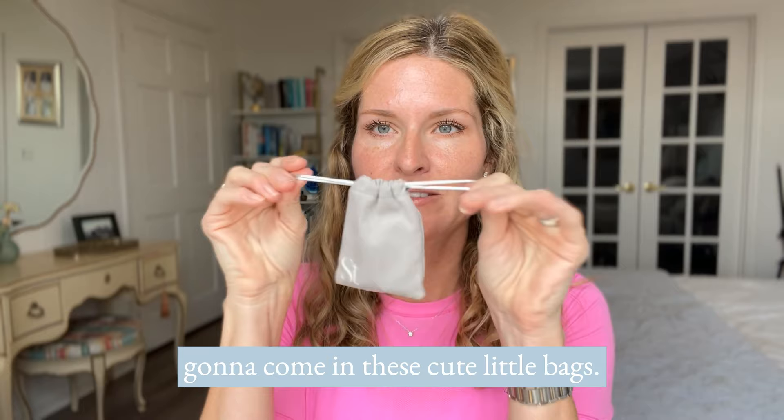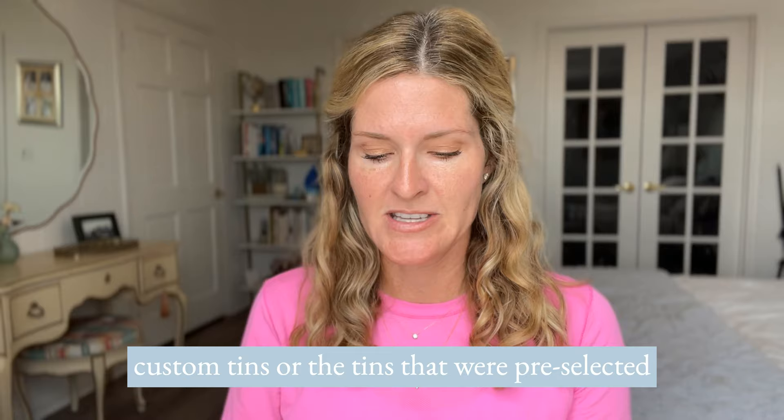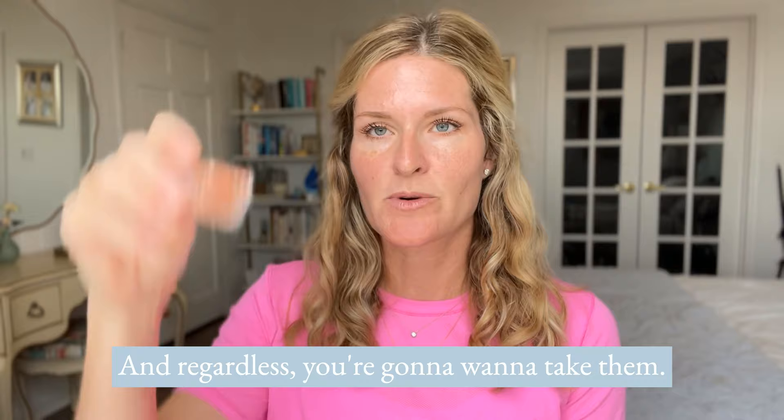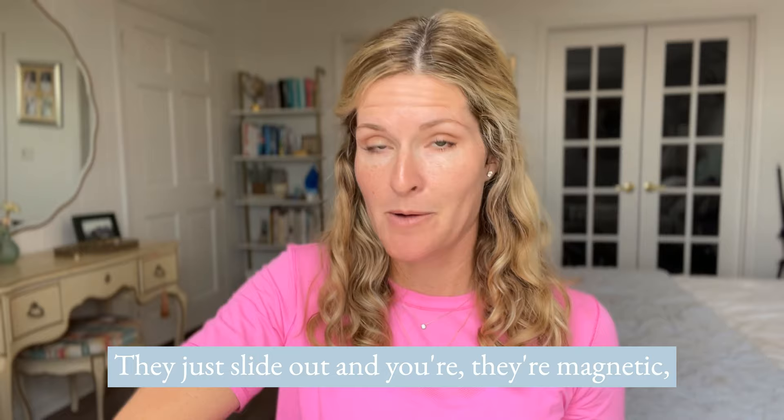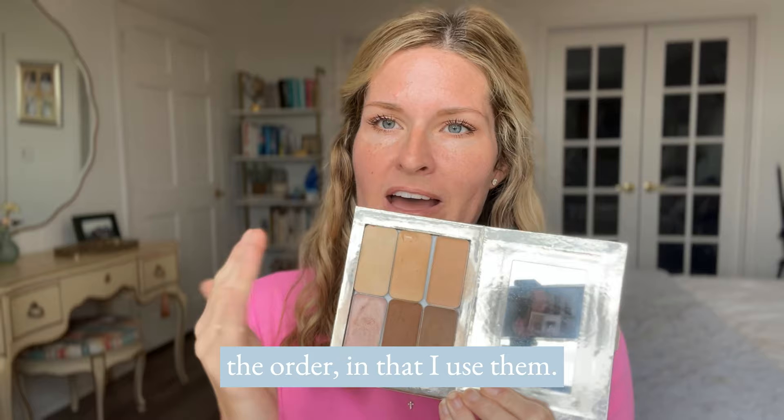When you get your makeup, it's going to come in these cute little bags. You're going to have these little custom tins, or tins that were pre-selected for you within one of our collections. Regardless, you're going to want to take them out — they just slide out and they're magnetic. So you just pop them in, open up your palette, unpack your box and pop it right in there. I like to set mine out in the order that I use them.